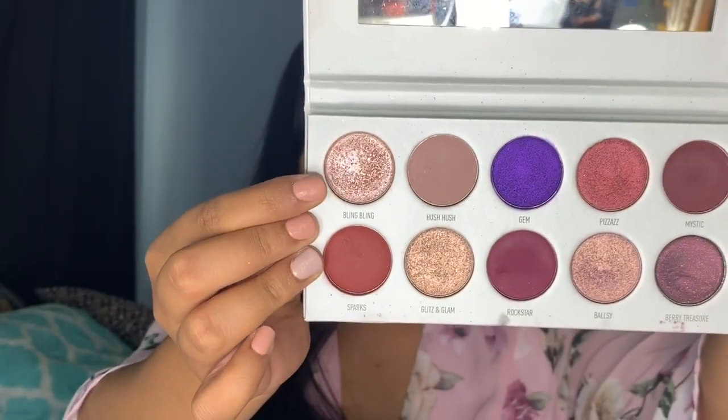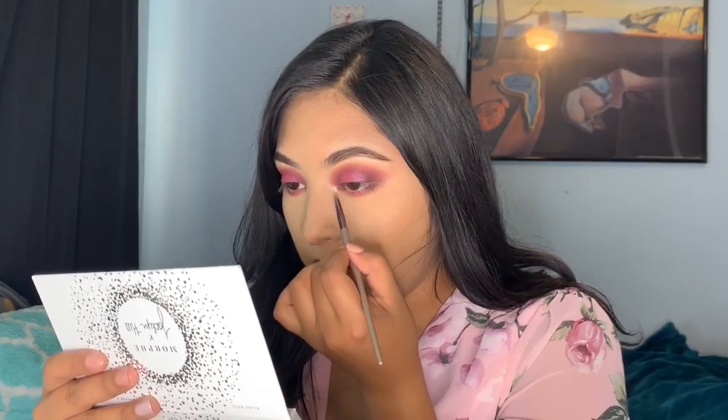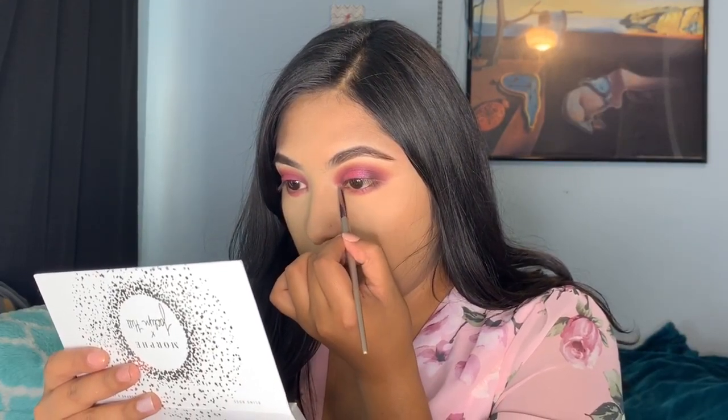Then taking the Morphe palette and using the shade Bling Bling — this is for the inner corner, the tear duct area — and just applying it there.